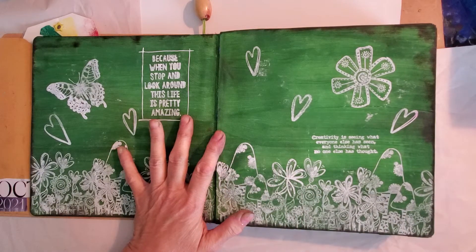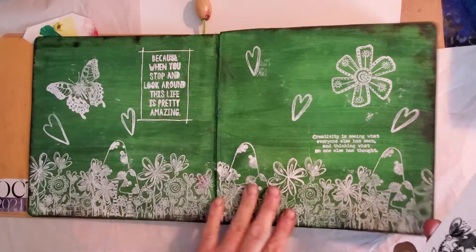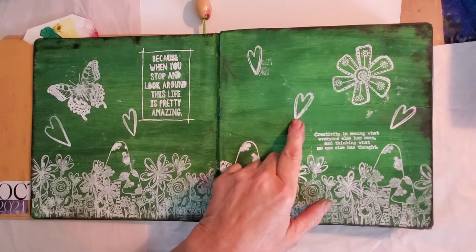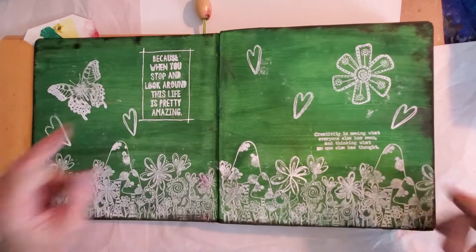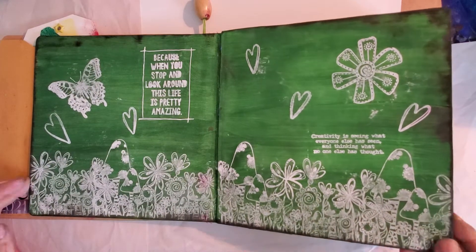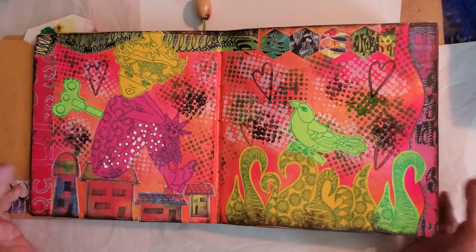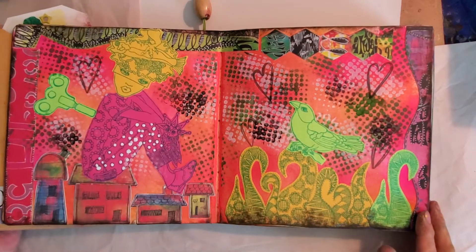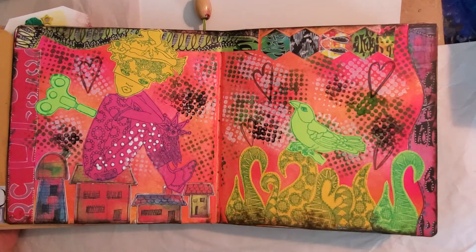This here was a bunch of Dyan Reaveley stencils — delusions across the bottom all the way across. And this was her little date stamp things that come with her diary flowers. Some pages I have finished and some I have not.